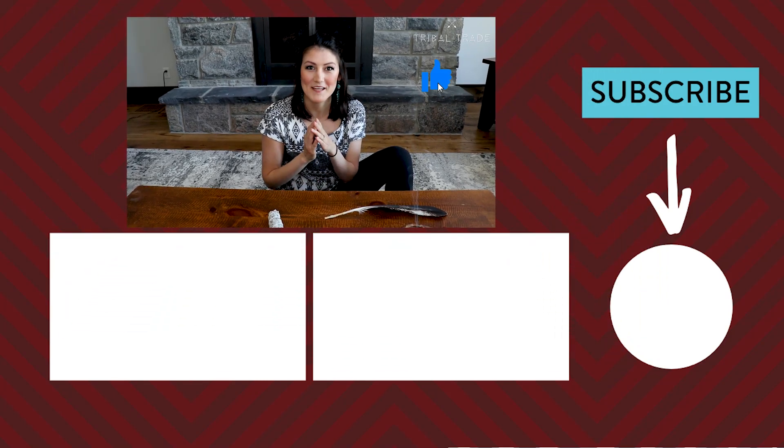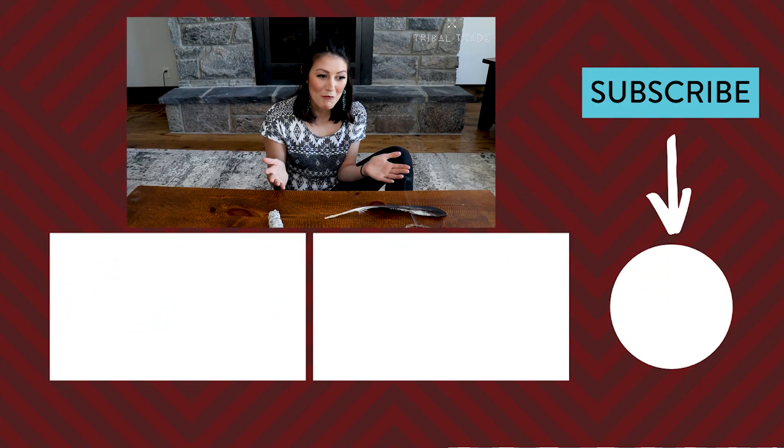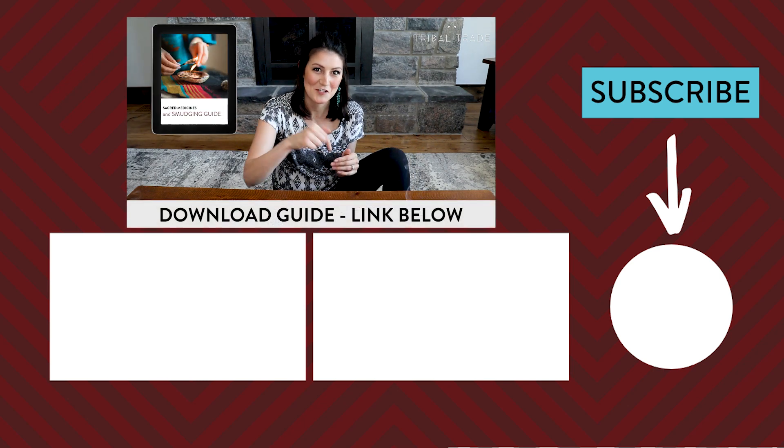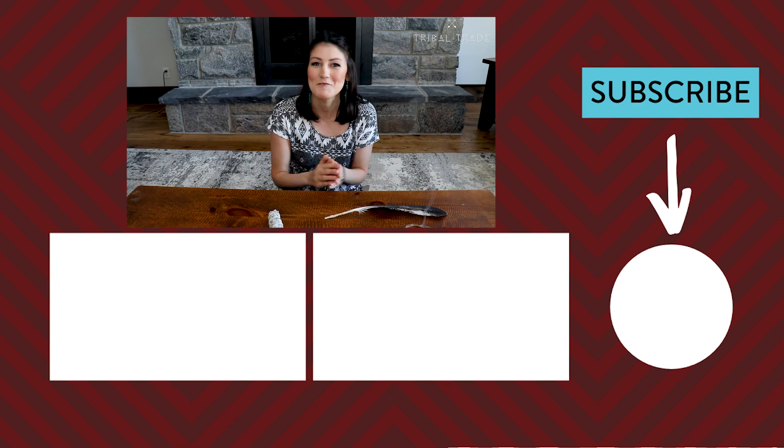Now you can feel absolutely confident when performing a smudge ceremony at your home or somewhere else. To learn more about the sacred medicines, download our free smudging guide at the link in the description below. Thank you so much for watching — we'll see you next time.